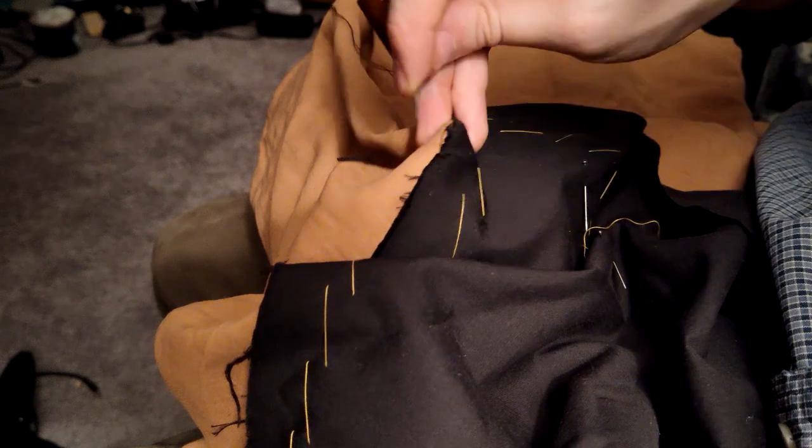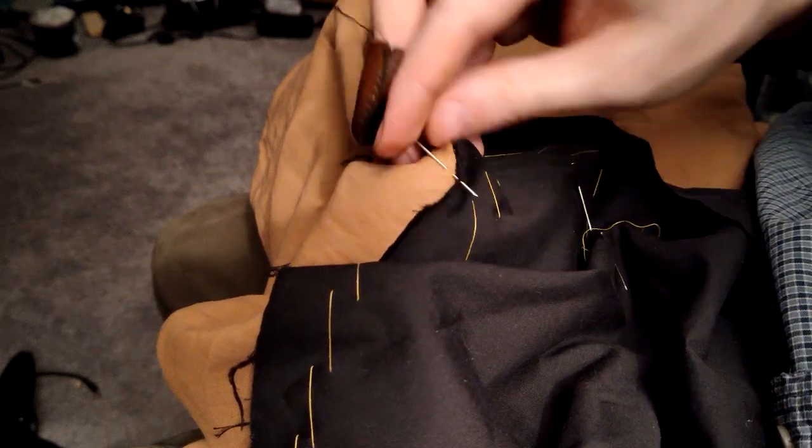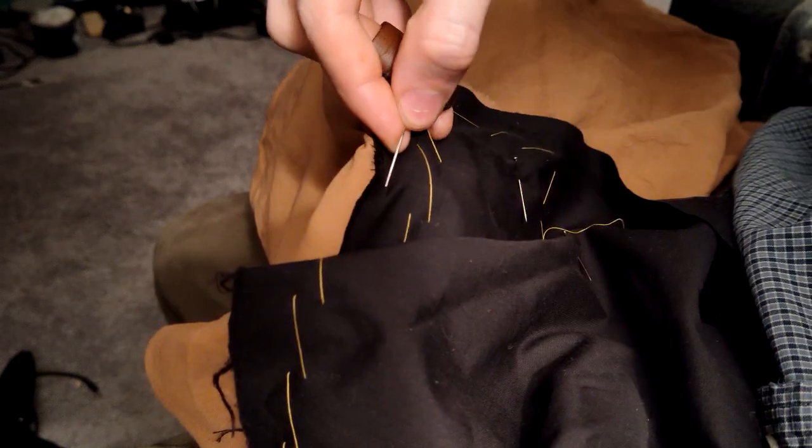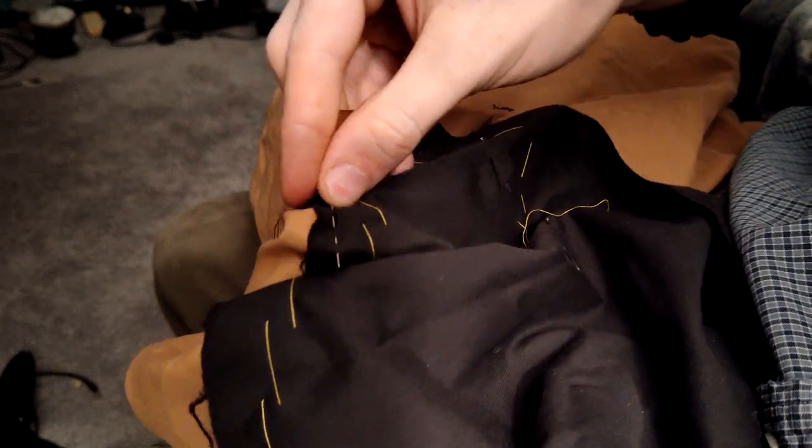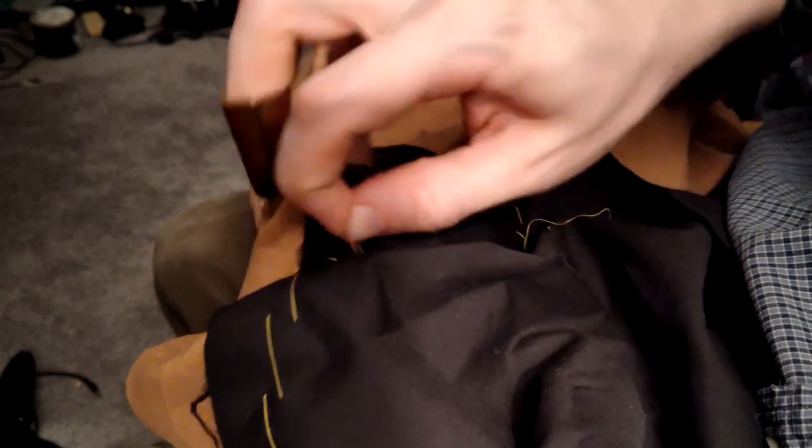My index finger and thumb aim the needle like normal, but it's my middle finger pushing that supplies the power to get it through multiple layers of stubborn fabric. Whether I'm overcasting or doing a running backstitch, I can feel what I'm doing and push much harder than with my fingers alone in a pinch grip.